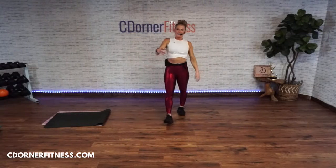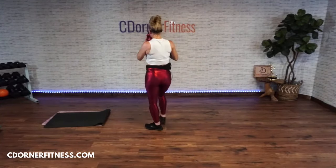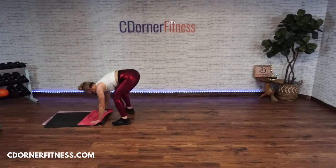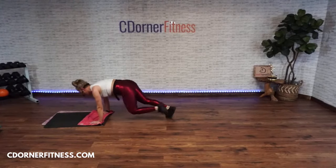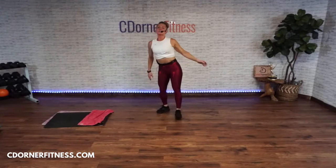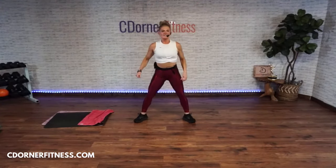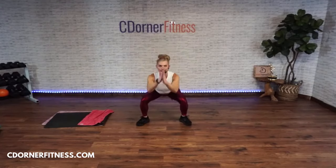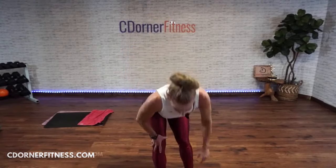Mountain climbers — one, two, three, four, five, six, seven. Get up! Heel clicks or press up — ready, seven! One, two, three, four, five, six, seven. 45 seconds — whoo!